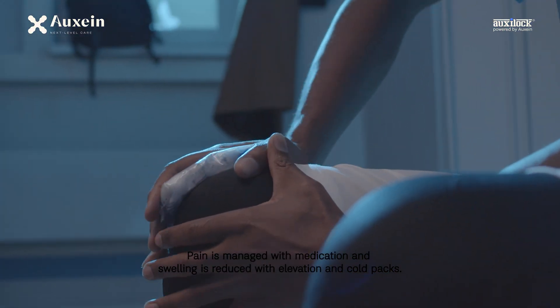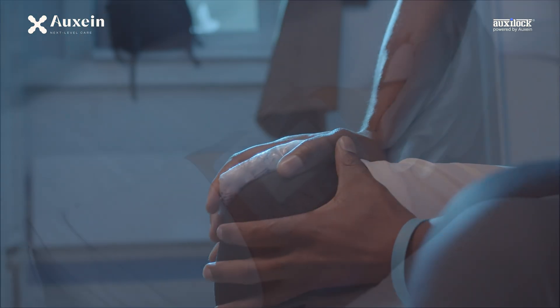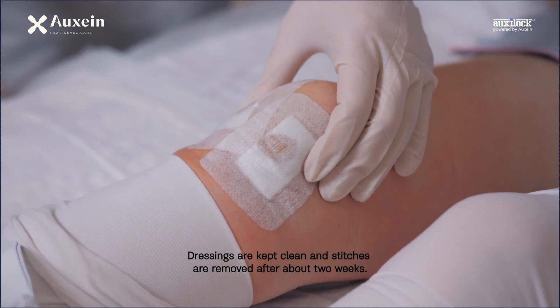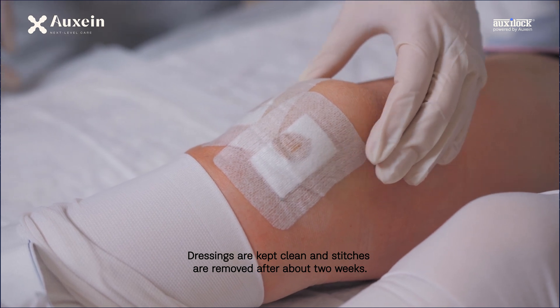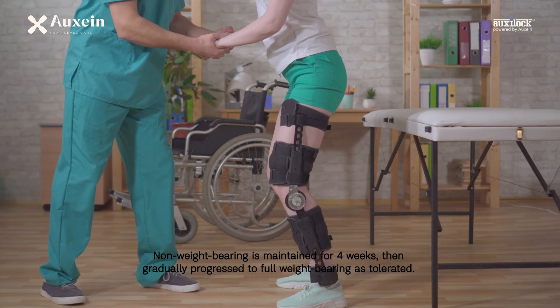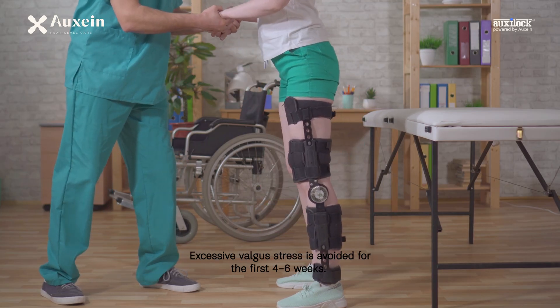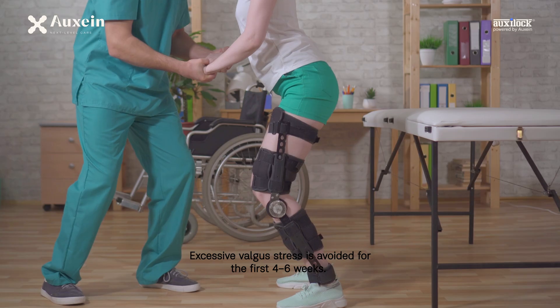Pain is managed with medication and swelling is reduced with elevation and cold packs. Dressings are kept clean and stitches are removed after about two weeks. Non-weight bearing is maintained for four weeks, then gradually progressed to full weight bearing as tolerated. Excessive valgus stress is avoided for the first four to six weeks.